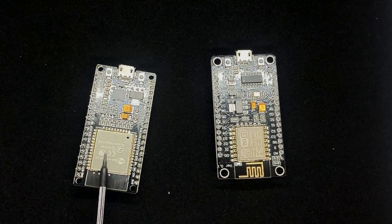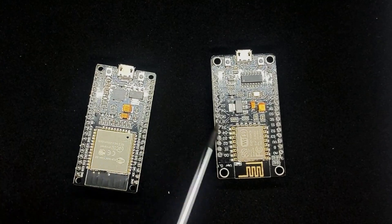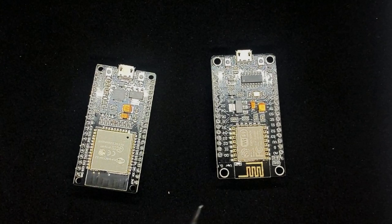You could theoretically even create a custom Bluetooth keyboard using one of these ESP32s. I do have an upcoming project to use one of these units as a Bluetooth remote trigger for my Canon camera, and from there I'm also planning to build a custom control center keyboard for when I'm filming these videos, which will give me better control over my camera, my teleprompter, my lights, and OBS.